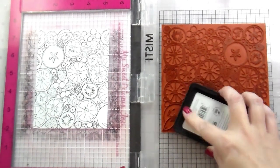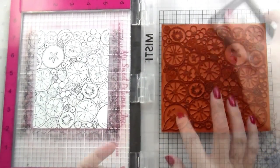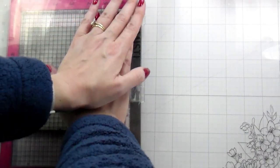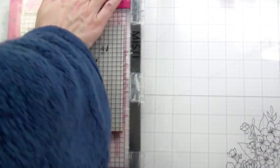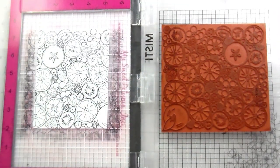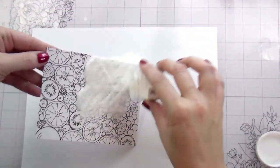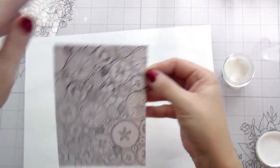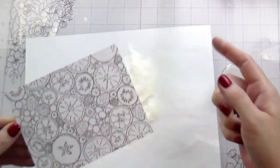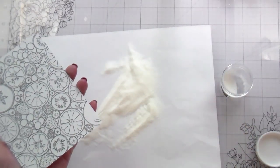An added benefit: if you have problems with your ink smearing — I typically don't, and I'm using the Intense Black Ink from Hero Arts — but if you do, by clear embossing it, it locks in the ink and then you have absolutely no smearing no matter what you're using. I will caution you that doing that with alcohol markers, the alcohol will color the embossing. So I'll add clear embossing powder over this, heat set it until it's all smooth and melty, and then we'll move on to ink blending.